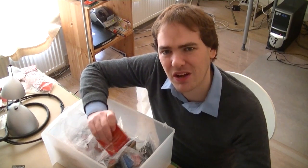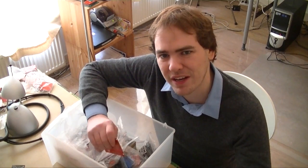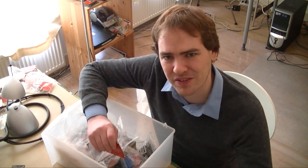Welcome to Dangerous Prototypes. I'm Ian. Today we're going to talk about our free PCB giveaways and show you how we mail out these boards. We get all of our PCBs from Seeed Studio's Fusion PCB service. They make very inexpensive boards at a local fab house in Shenzhen, China.